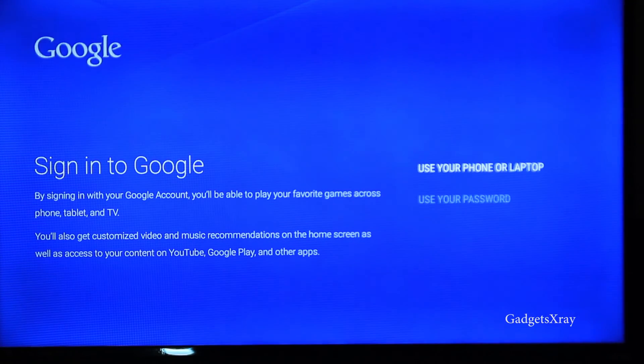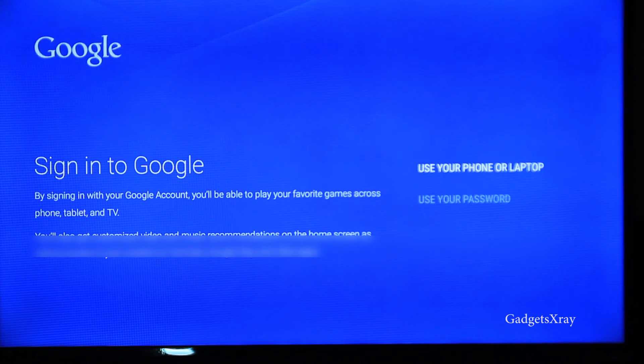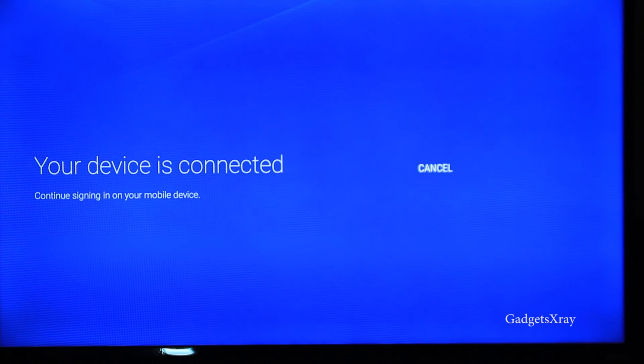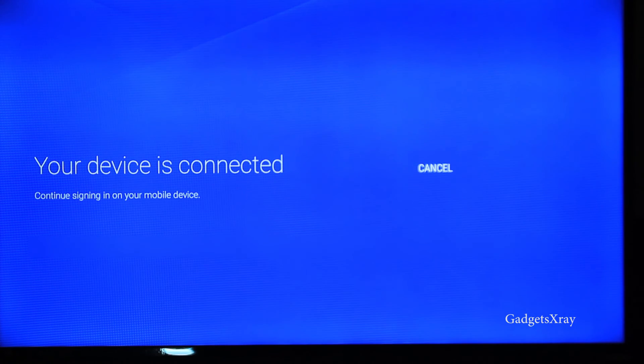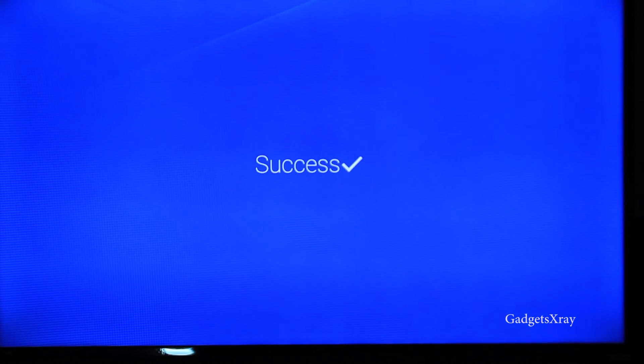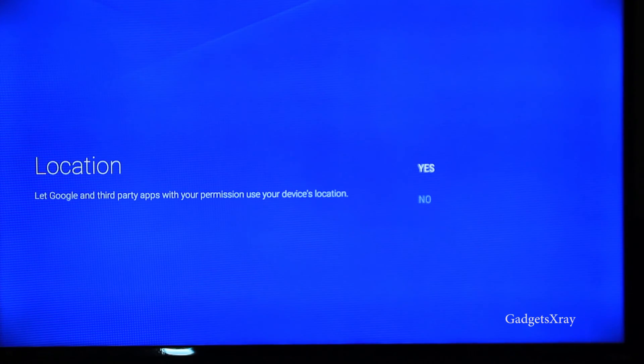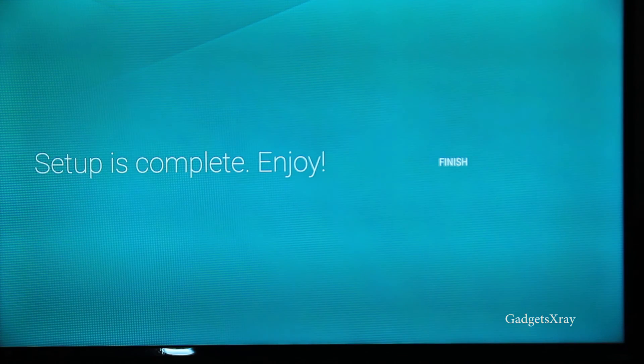Now we need to set up our account. It's asking to use either a password or use a phone. I'm just going to use the phone — log into the address it gives you and enter the password. All right, I'm connected now. Continue, yes, and finish.